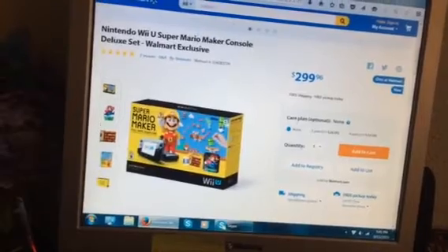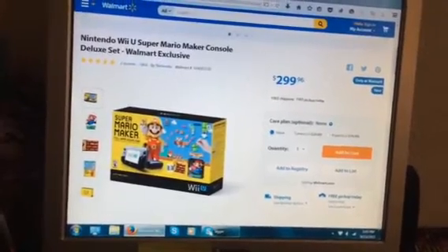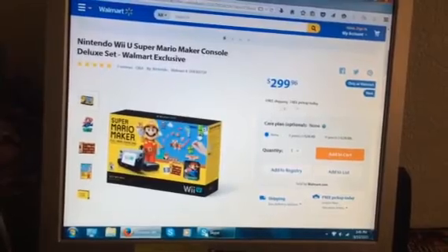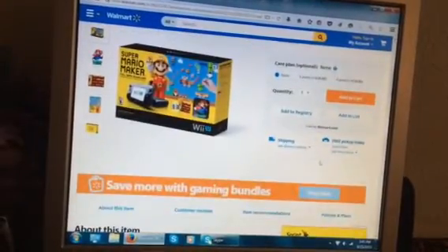Maybe I'll get Nintendo Land on sale on Black Friday if I go, or maybe shop online. Then I'll definitely get that. That and the Animal Crossing, but that's not gonna come out until sometime between the holidays. It's free shipping, free pickup — hopefully it'll be at my local Walmart.